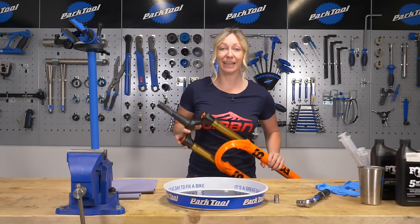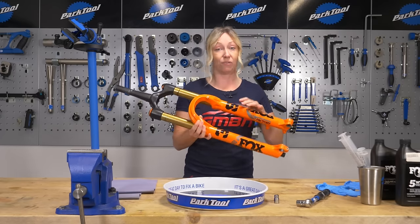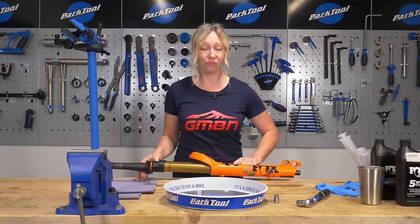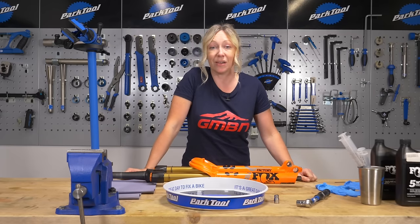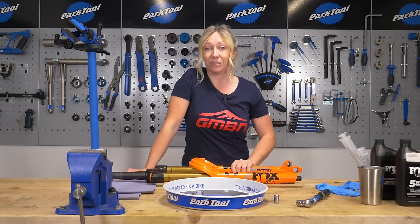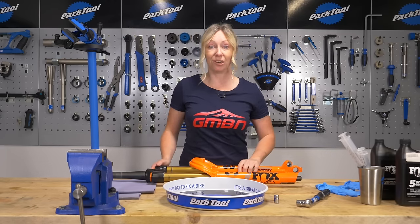Hello and welcome to GMBN Tech. Today I'm going to show you how to do a lower leg service or refresh the oil in your forks. This should be a five minute job for a confident or experienced mechanic, but if this is your first time then check out the link in our description where Doddy does a far more detailed video. However, if you want a quick run through or a refresher, stick with me.